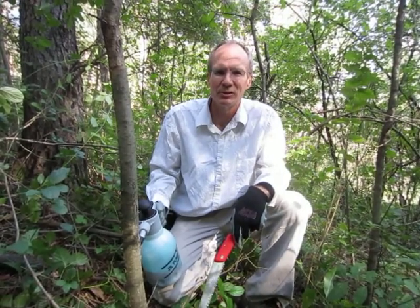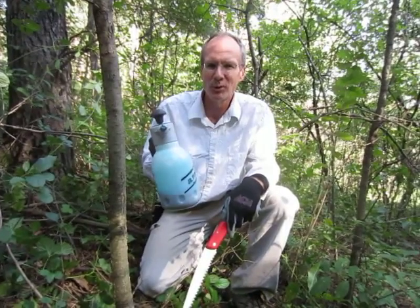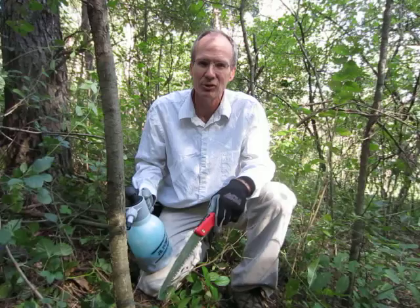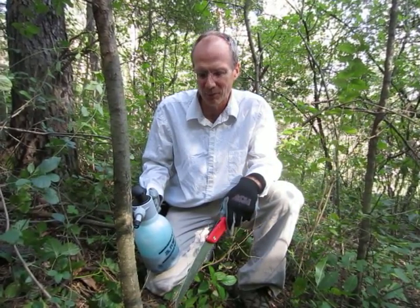We're trying to get rid of it, and we're using a special method with some tools from a company called Green Shoots. First, we've got a dispenser which dispenses a foam herbicide, and then we're using just a folding handsaw. You can also use a chainsaw, or on smaller trees, something like a lopper.